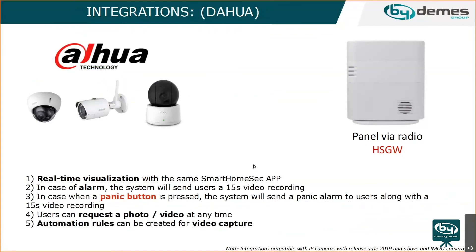There is also integration with Hikvision cameras. You can chain cameras with the system so that, for example, when an alarm triggers, you receive a 15-second video recording stored on the camera's SD card. You can also request a photo or video at any time, or receive a notification with a 15-second clip when pressing a panic button. Integration is supported for cameras released in 2019 and above, and IMOU cameras.